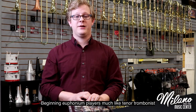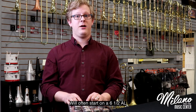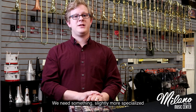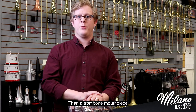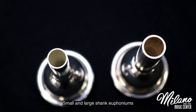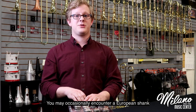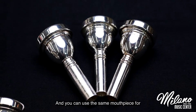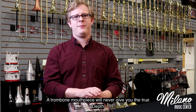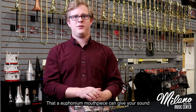Beginning euphonium players, much like tenor trombonists, will often start on a 6.5AL. However, as we move forward in our euphonium playing, we need something slightly more specialized than a trombone mouthpiece. While the receivers can be the same and you can find small and large shank euphoniums, you may occasionally encounter a European shank right in the middle. And while you can use the same mouthpiece for trombone and euphonium, a trombone mouthpiece will never give you the true depth that a euphonium mouthpiece can give your sound.